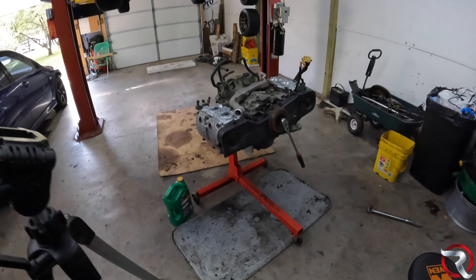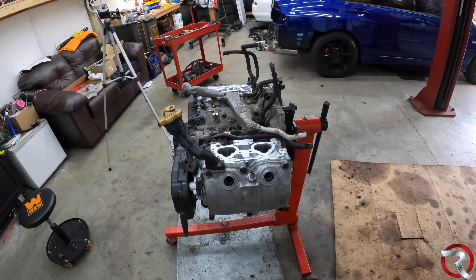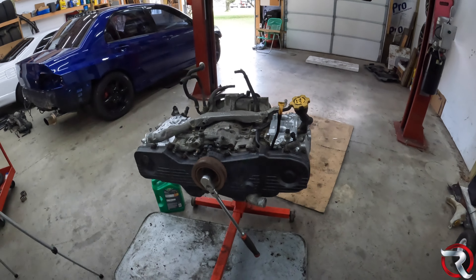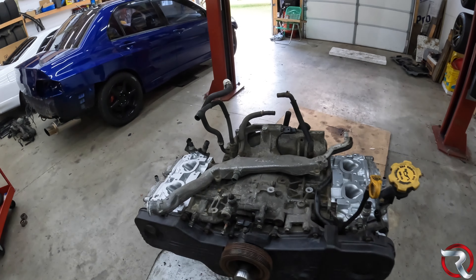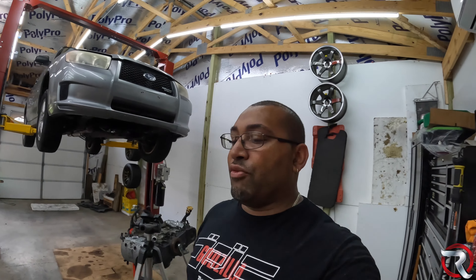Alright, ladies and gentlefolk, we are ready to go here. This is where I'm going to take a break, recharge my batteries, get something to eat, and when I come back we'll try to get this bad boy all back together and in the car. We still have a lot left to do, but we're pushing forward and getting close. Join me on the very next video — I'll be going inside to relax and then get back at it. If you enjoyed the video, like, comment, and subscribe — we will be putting this engine back in the car on the next video. Deuces.